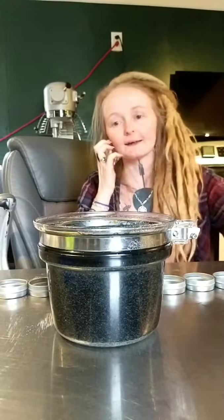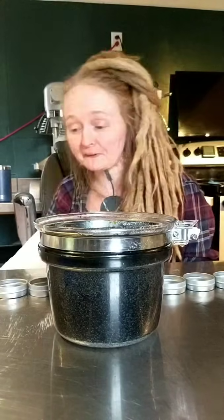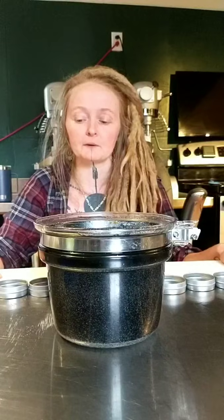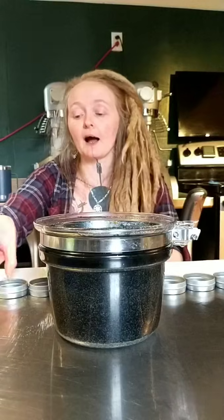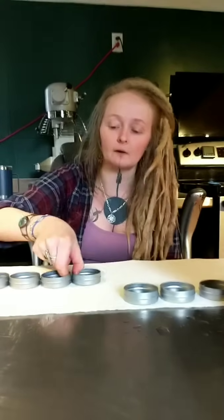A note on paper towels: you can buy recycled ones, and used paper towels with oils on them are great for compost piles or as fire starters. More importantly, please don't rinse large amounts of oil and wax down your drains — it will cause a clog. Wipe out excess fats with a paper towel first. Having paper towels down under where you're pouring also makes spill cleanup really easy.